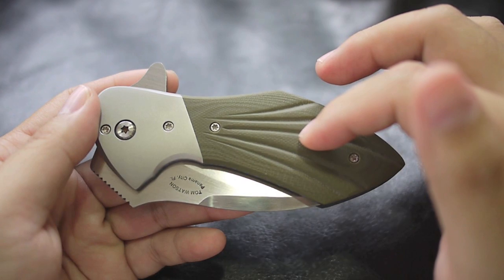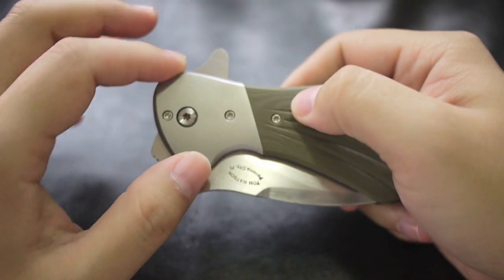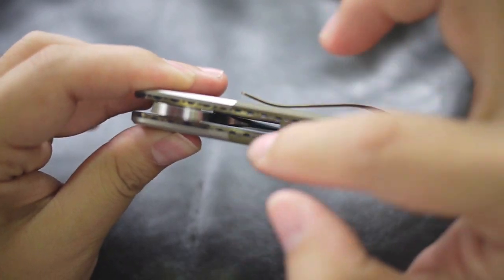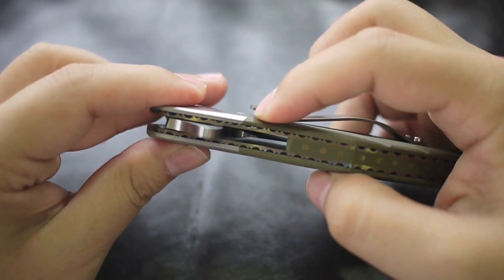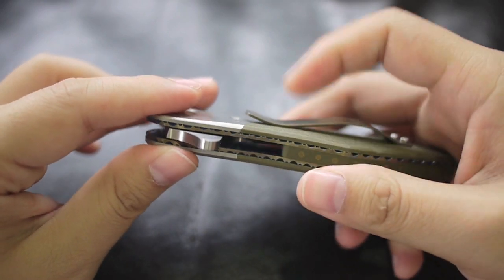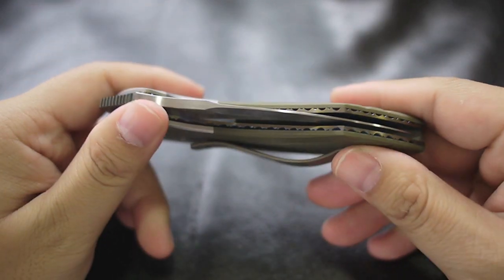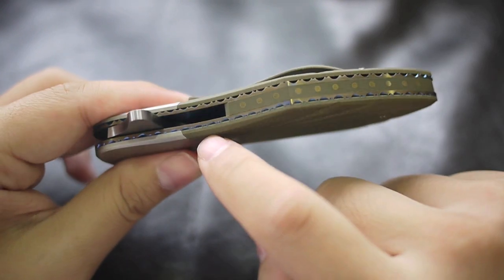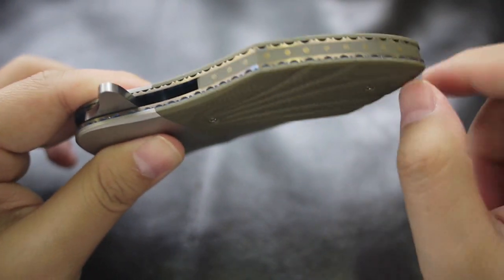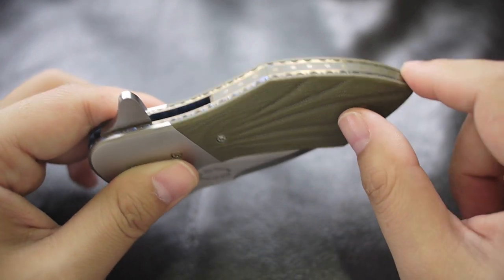Back to the knife — this is a green G10 with carved lines for traction. Some of his other Wasp models don't come with the carved lines, so this is a special one. This is a titanium bolster which makes the knife look much better. The connection point here is not a straight line — it's actually a line going downwards, which makes the connection even tighter. The liners here are titanium and have a blue anodized color on each hole.